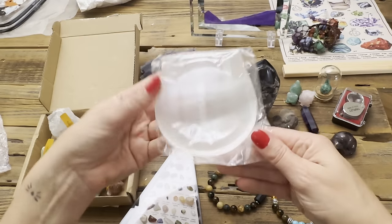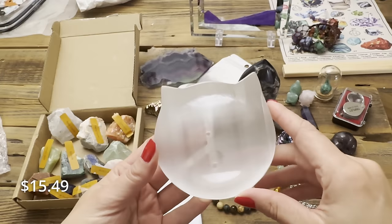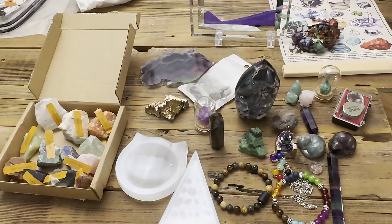Oh cute — definitely real! Oh my gosh you guys, that is adorable and it's totally real — good kitty cat ears! That's so cute. Overall, not a bad haul — let's go over my top picks.